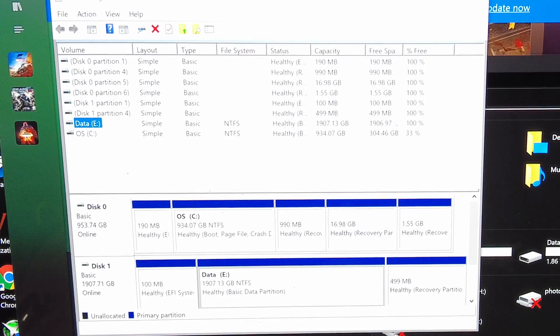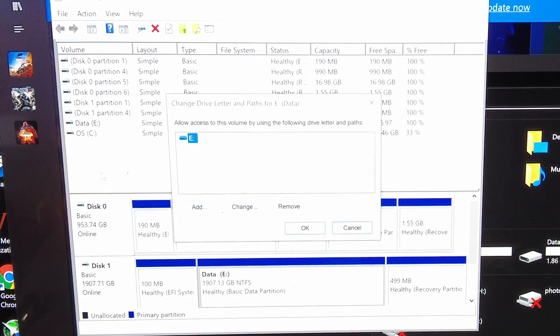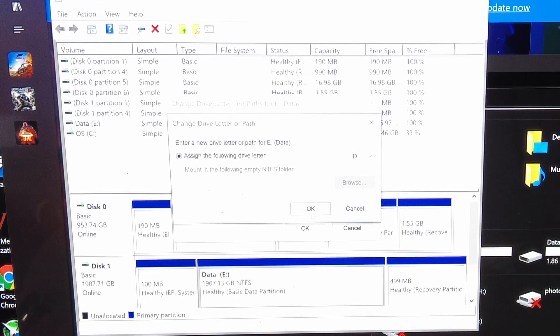The next thing I want to do is double-click and change the drive letter, because I want this to be the D drive. So we are going to assign that drive the letter D.